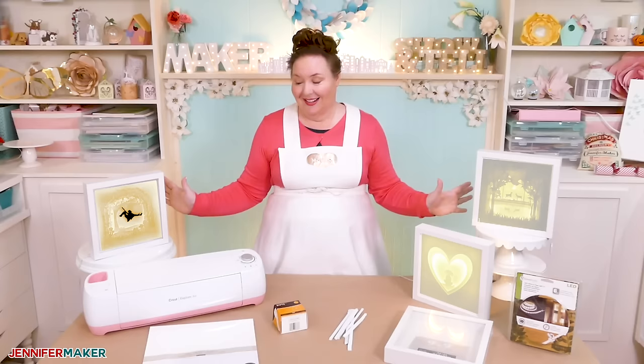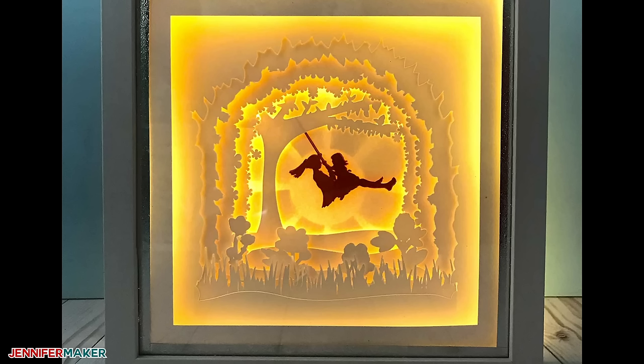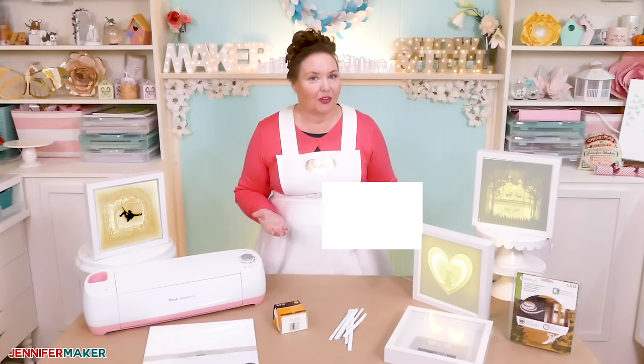The secret to creating a beautiful custom shadow box is always to have three things: a focal point, frames, and a background. A shadow box's focal point, usually at the center, is the element that you want to really stand out. It's often a silhouette of a person, an animal, or a character, or a building, or something else meaningful and personal.